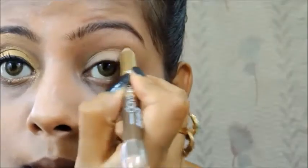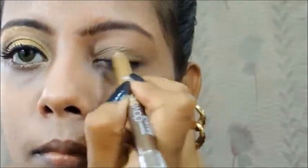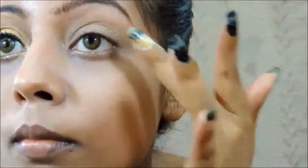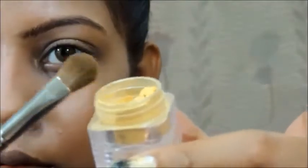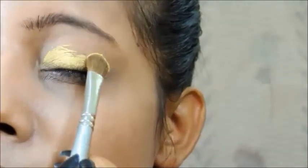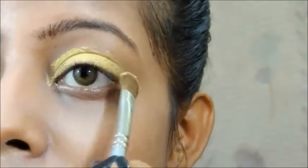Next I'm going to take a golden eye pencil — this is a local brand, you can take any golden base — and apply it. Then I'm going to take this loose pigment from Faces Canada and apply that on my moving lid area with the flat shader brush, which is from Krylon.